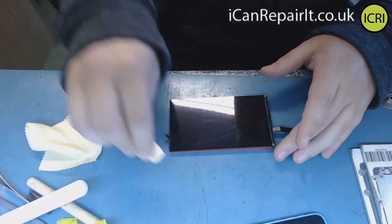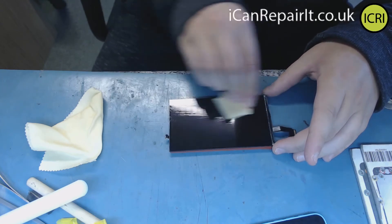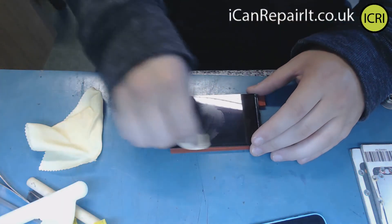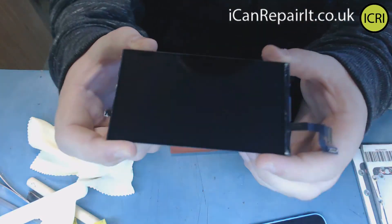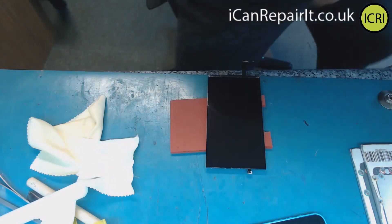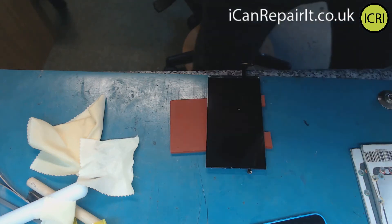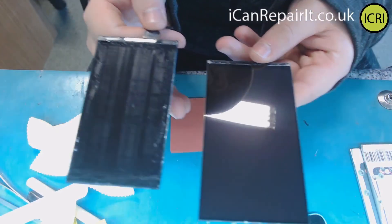There we go — just one more little dab, run across the top and then down. So there we are. It's not perfectly clean and will need a little bit more cleaning before it can be refurbished, but you can see just that mirror finish. This is a 5S screen — this is what we started with, and that's what we finished with.